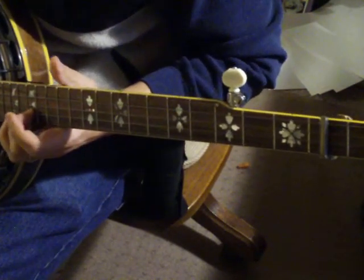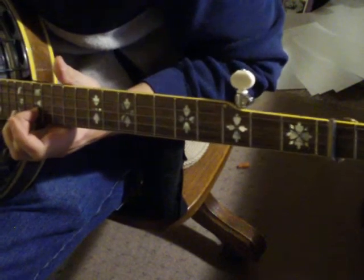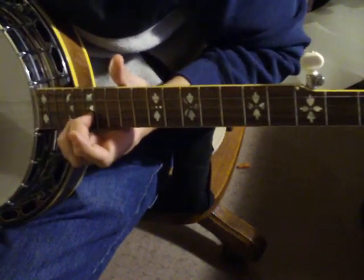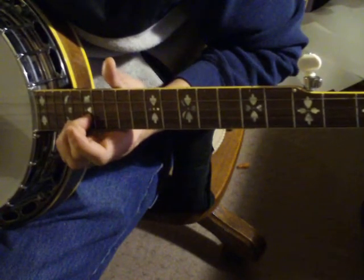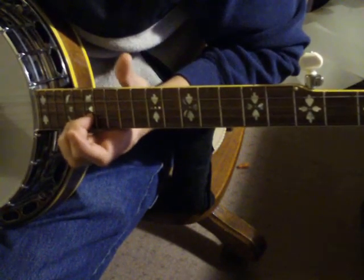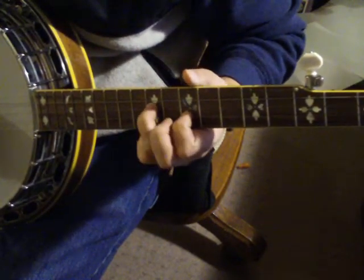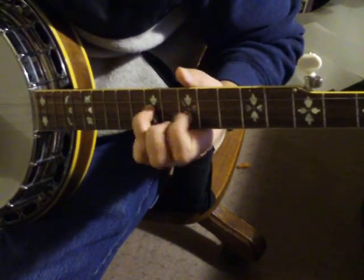The second part on playing it this way is you start way up high here.